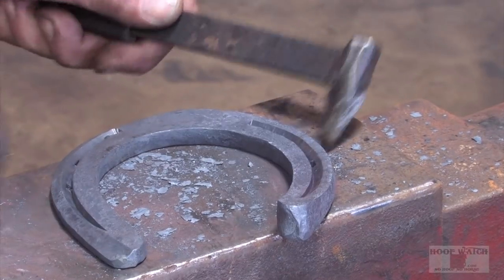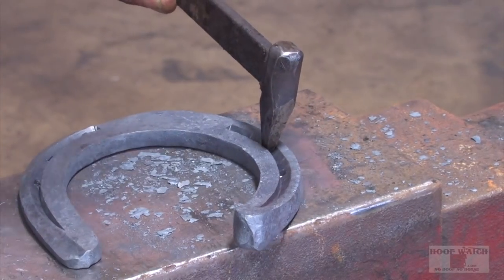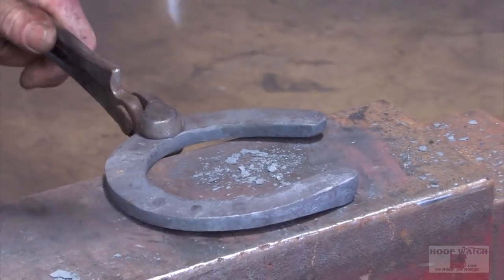With a wedge shoe you'd always punch a little tighter in the heel and go up towards the toe, just because you have a wedge — so you're definitely going to fit that with just a little bit of length and width, no matter what, otherwise you have a mess.